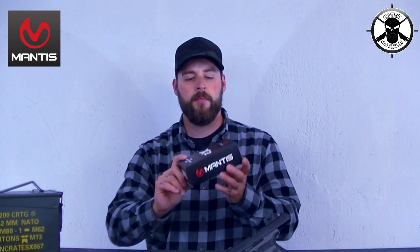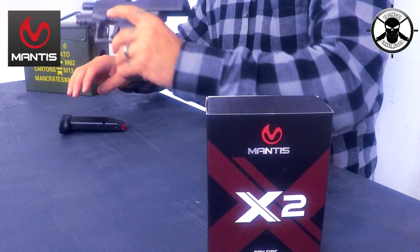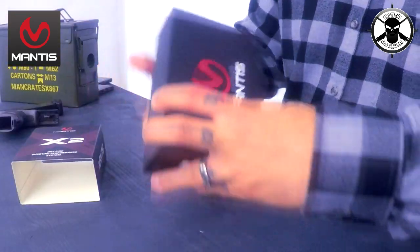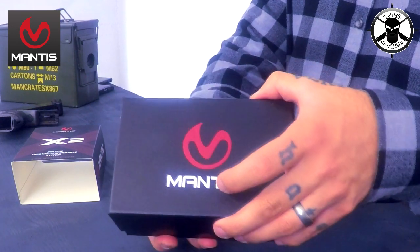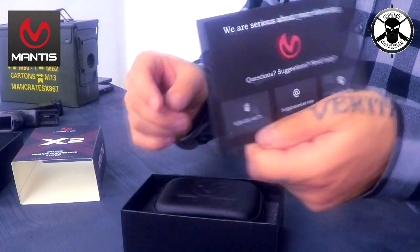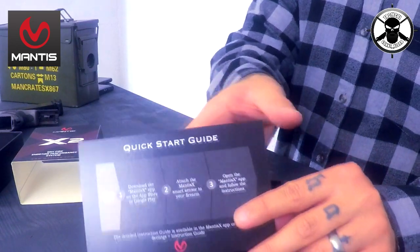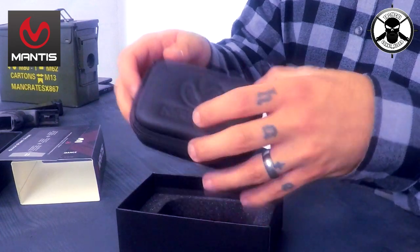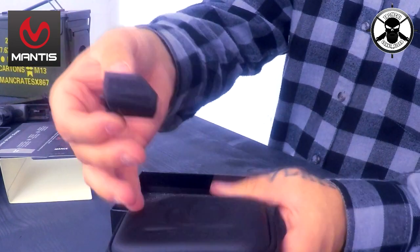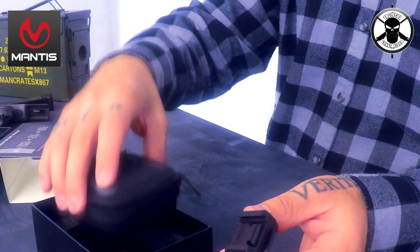Das Mantis kommt in dieser Box. Ich packe das hier mal aus. Wie immer entladen und leer. Dann haben wir hier die Box einmal rausgezogen. Alles was hier drin ist, ist diese kleine Anleitung – das sind ganz wenige Schritte, drei Stück um genau zu sein. Ihr braucht eine App dazu, die ladet ihr aufs Handy runter. Ihr braucht das Gerät, das ist hier mit drin, wunderschön in diesem kleinen Lederetui.